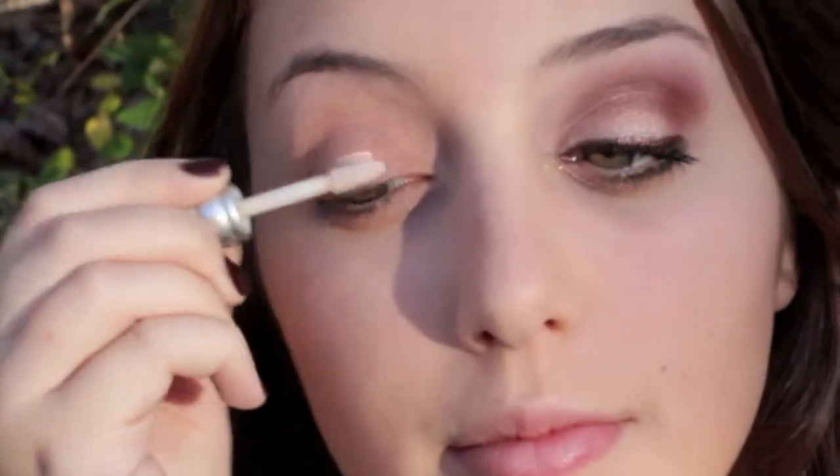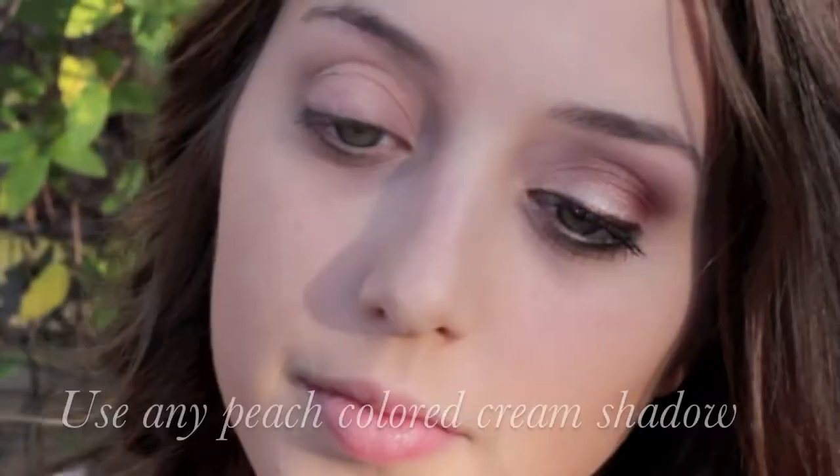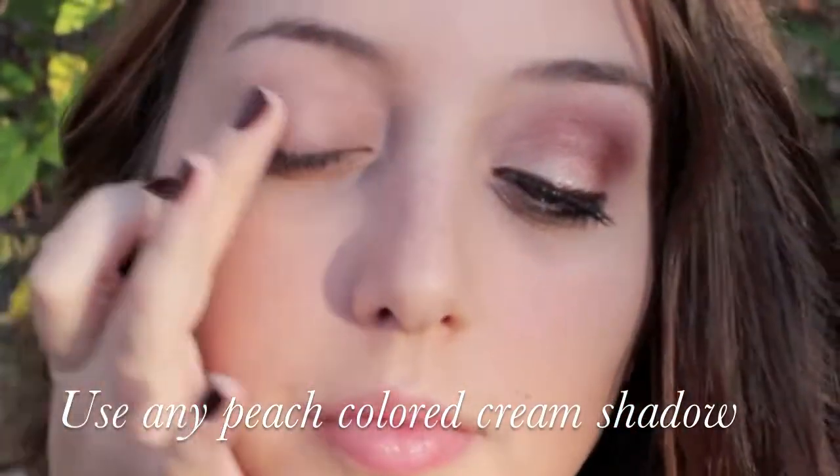You want to start by applying your favorite primer — I just used Urban Decay's Primer Potion. Next I used MAC's Rubenesque Paint Pot to just kind of help the lid color pop.